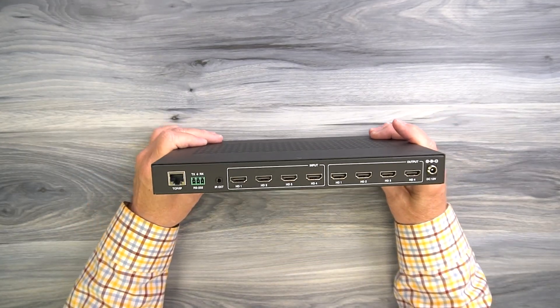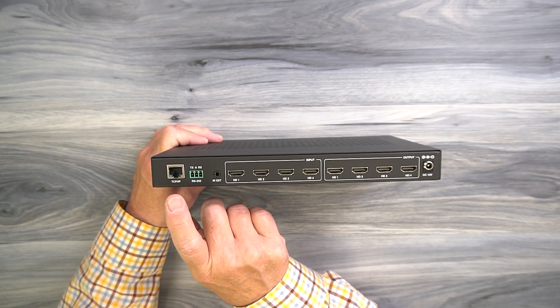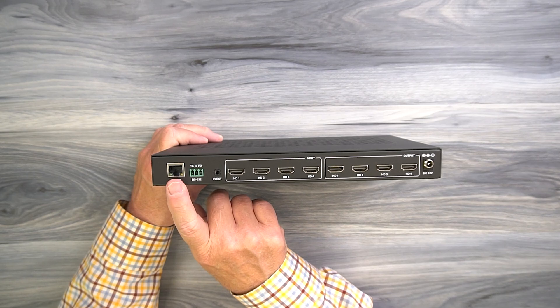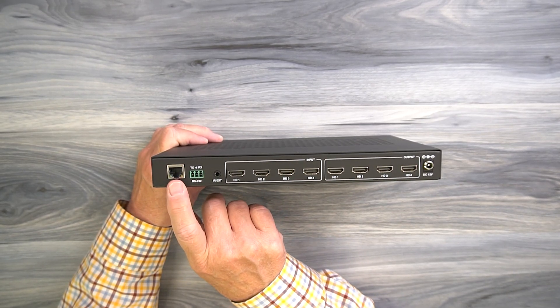On the rear of the unit, where you'll make all your connections, starting on the left you'll find a LAN port. That's where you can connect it directly to your network if you'd like to use a web GUI to control this — you can open up a browser, point it at the unit, and then make your configuration changes there.